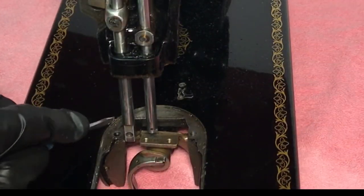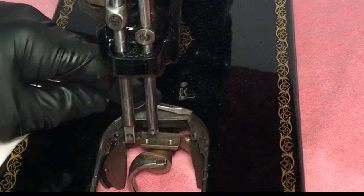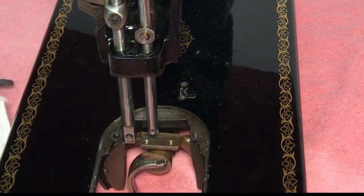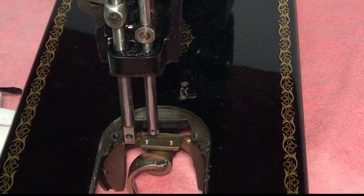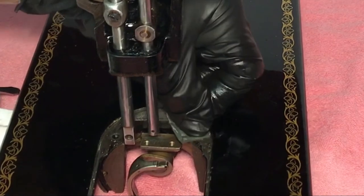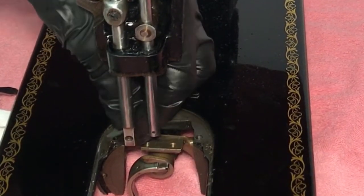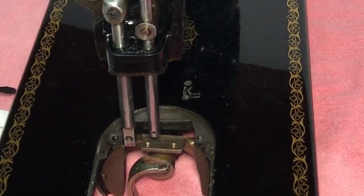Back to our project. Take a small screwdriver and scrape around the needle bar cover and bobbin cover. You can use the sandpaper carefully — you don't want to scratch the painted surface of the machine. By getting this clean and smooth, the cover will slide so much easier.